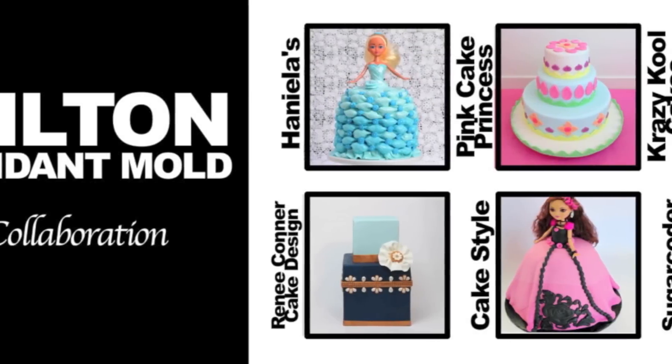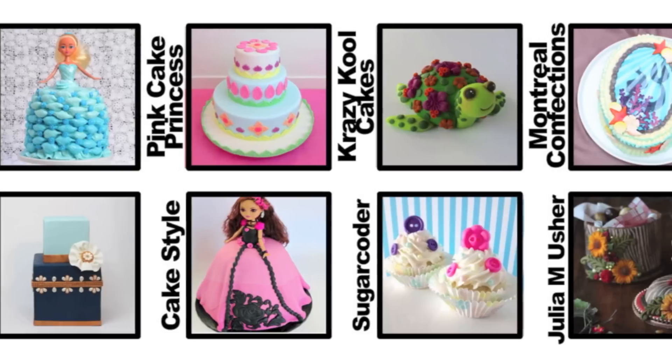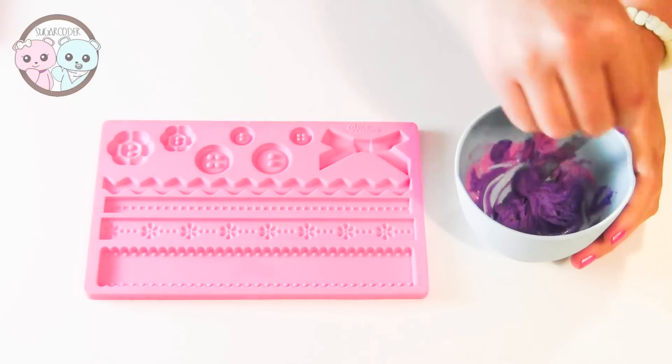This is a video collaboration with some really good creators on YouTube and we made some awesome decorations using Wilton molds. Check out their videos after watching this one. I put the link in the video description.